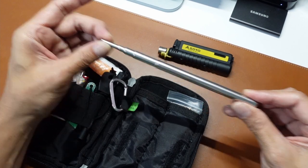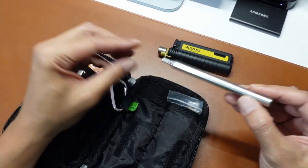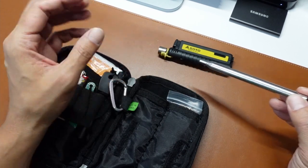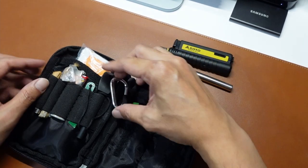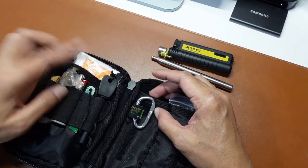My bellow — an extendable bellow — basically just to help me blow fresh air into the core of the fire to build up the flame. I'll let you know why there is a carabiner here later.